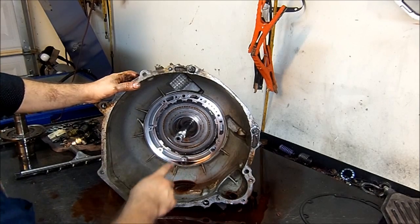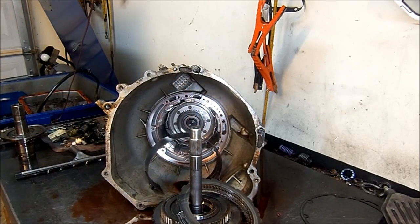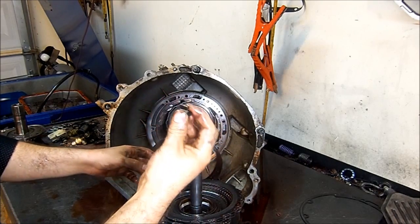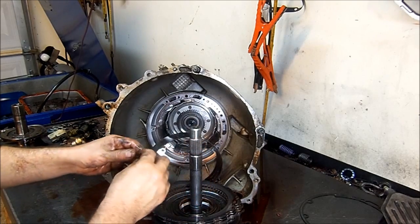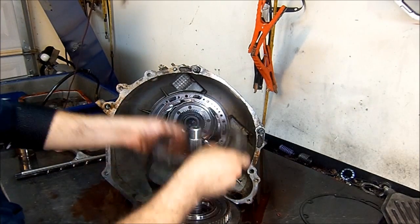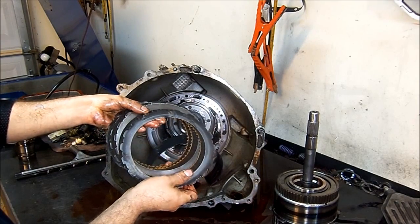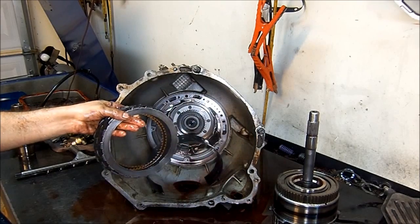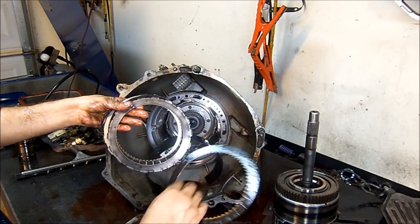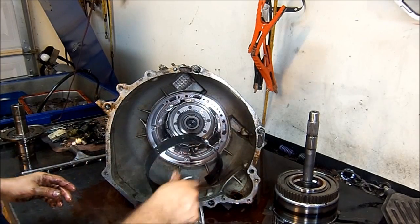Now we're going to remove all the internals. This is our input shaft — I'm just going to wiggle and pull on it. This little thing that flew off is the anti-rattle spring — early models don't have it, and if you had it in your unit it goes at the one o'clock position. These are the second gear or intermediate clutches or frictions. You can see they're in good shape. On the steel plates I don't see any heat marks, which means this transmission was not slipping in second. Here we do see a little bit of heat marks on one steel plate, so it may have had a little heat in second gear.